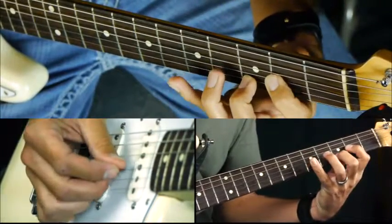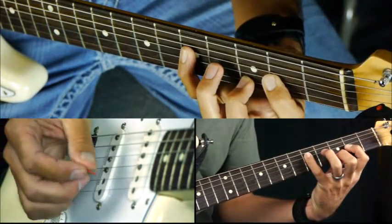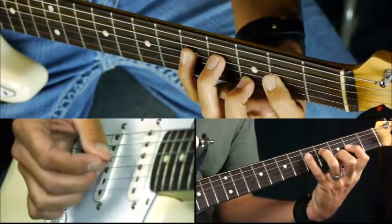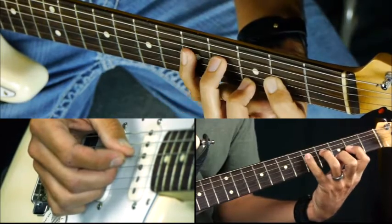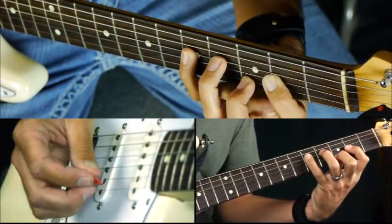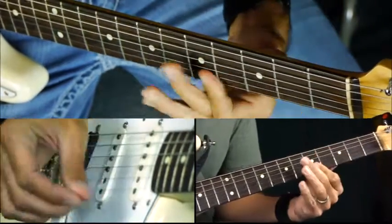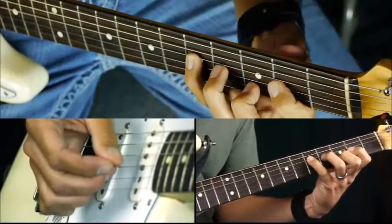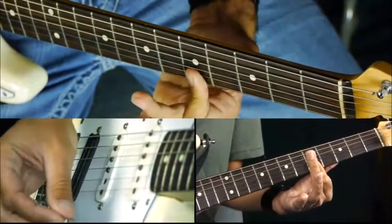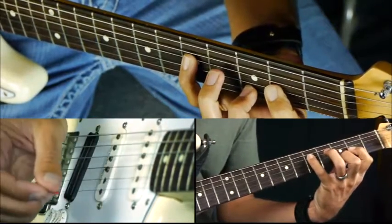Then with your pinky you have your root note on the fifth fret of the D string. And if you go back here, you go to the natural seven and back to the root. So I did our slide up there, went to this position, and then landed on the root note.